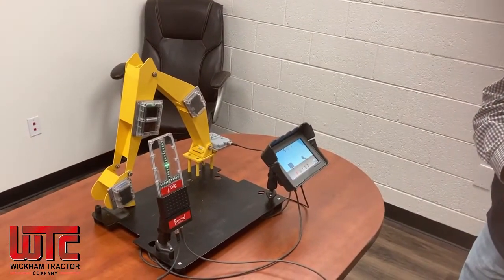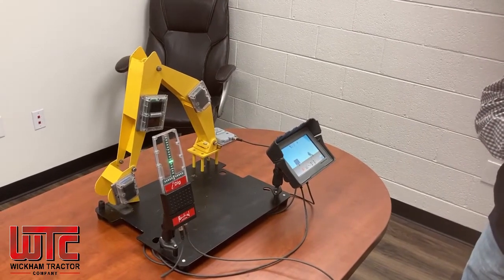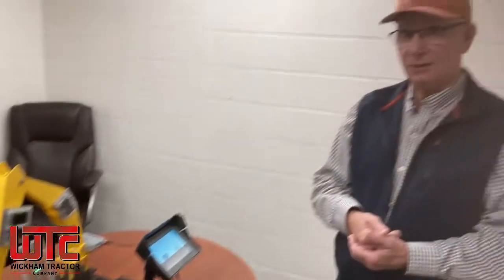Again, Wickham Tractor will be able to do the installation and answer any questions you might have. I hope you find an opportunity to introduce yourself to Wickham and benefit from this system.